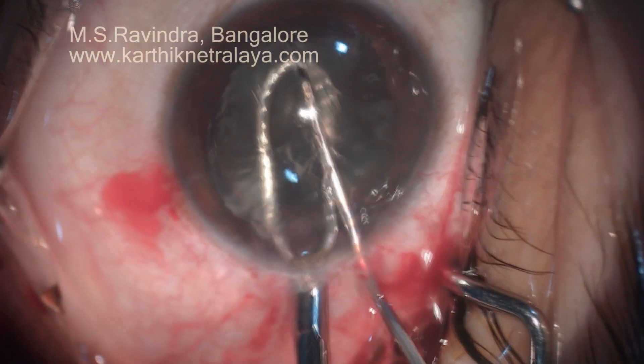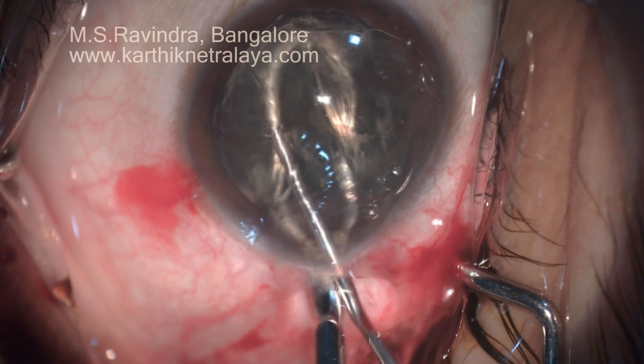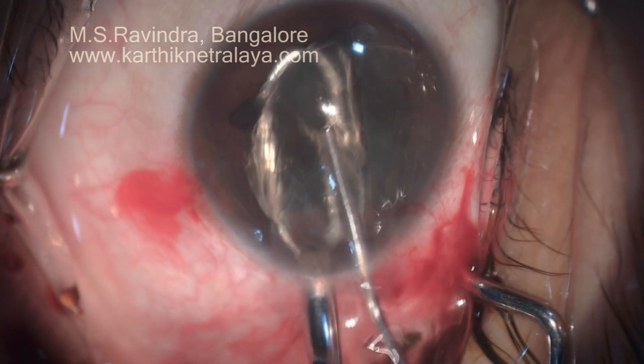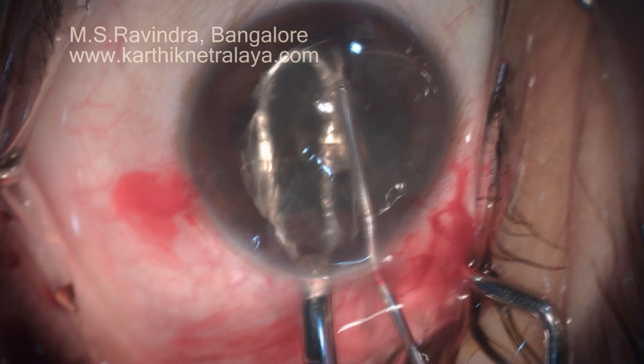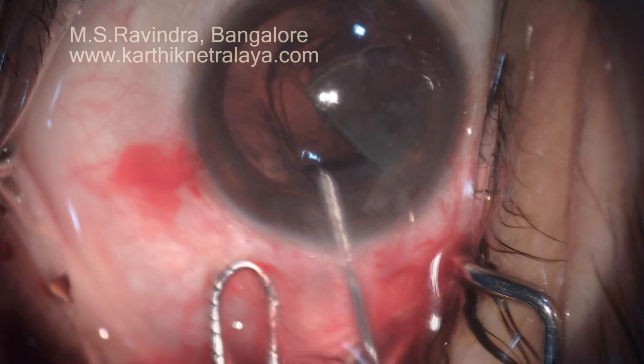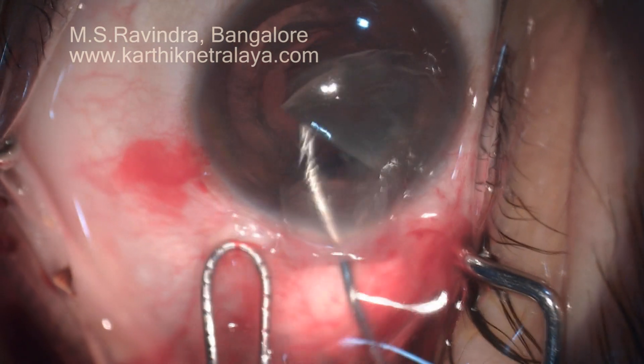It is bisected using a mini vectis and a 25-gauge visco-infusing cannula. The visco is continuously infused in front of the nucleus and behind the endothelium, protecting the endothelial cells.